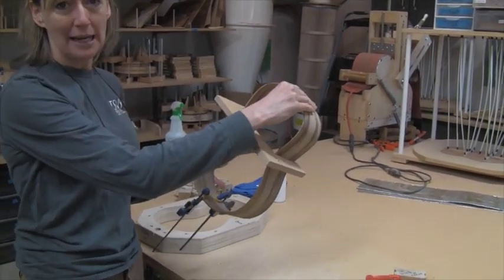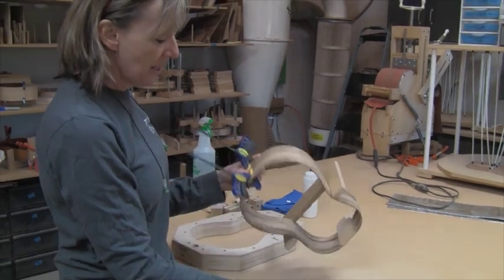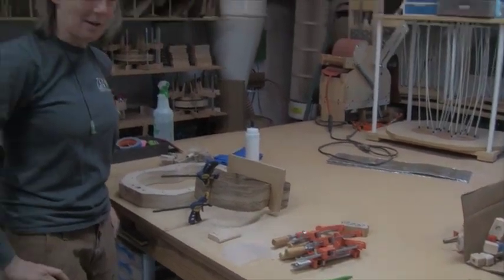I have already removed the clamps and the caul from the neck block and now I'm going to mark my sides, trim these up, and install the tail block. So this is sort of my mise en place of what I need to do for step two.